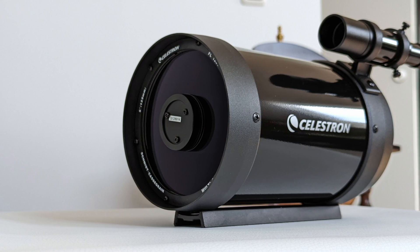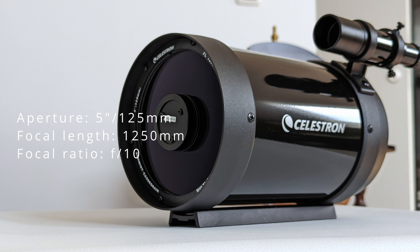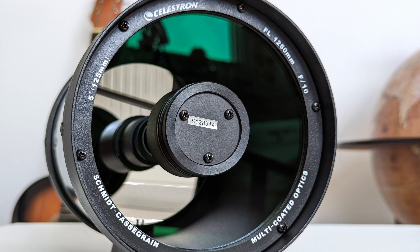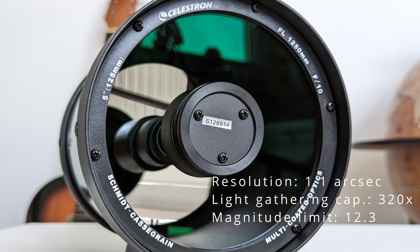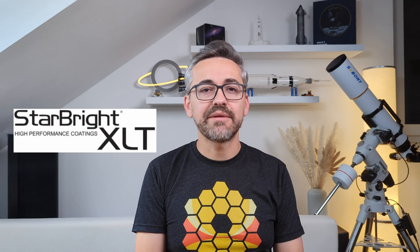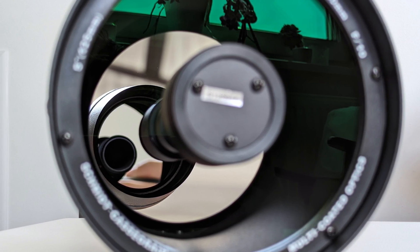The OTA features an aperture size of 5 inches or 125mm and a focal length of 1250mm, making this an F/10 telescope. The 125mm aperture allows for a maximum resolution of 1.1 arc seconds and a light gathering capacity of 320 times that of the human eye, while the magnitude limit for faint objects is 12.3. All optical elements — the corrector plate and two mirrors — are fully multi-coated using Celestron's proprietary StarBright XLT coating technology, employing highly reflective metallic coatings for the mirrors and multiple layers of magnesium fluoride and hafnium dioxide for the corrector plate. Celestron claims an 83.5% transmission rate for the whole system, up from 72% for the original StarBright coatings.